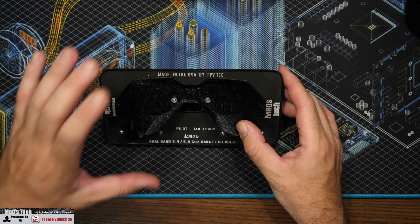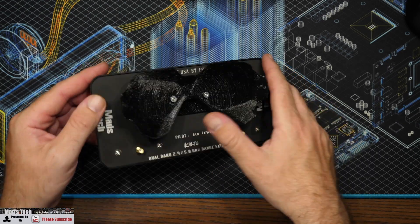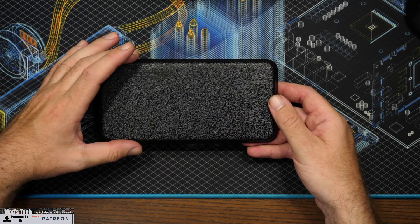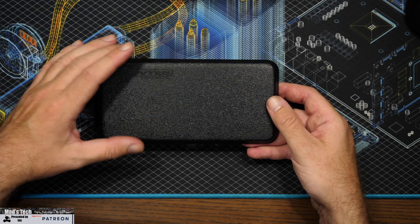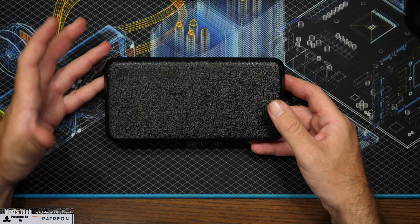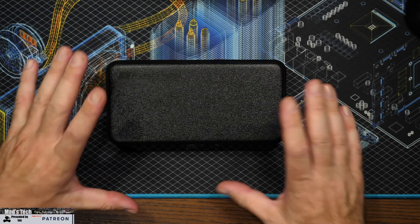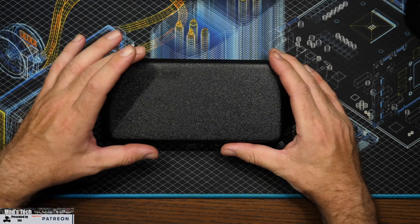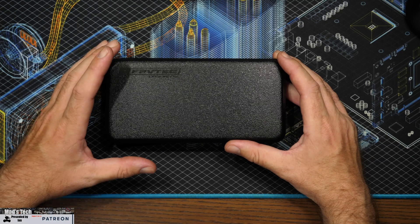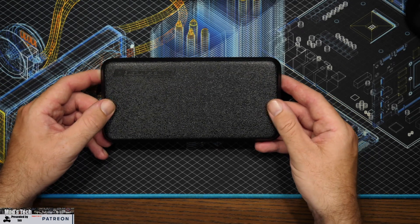This antenna is fully designed and made in the USA by FPV Tech. Its size is about 195mm wide by 100mm tall — roughly seven and three-quarter inches by four inches — and the antenna panel itself weighs 145 grams. You may think this is quite large, and it is; the reason is to allow it to work on the 2.4 GHz band. While there are no published gain specs, this antenna has been tested in real-world conditions up to 15.4 kilometers or 9.6 miles, so it can add a dramatic improvement to signal reception when using the FPV drone.